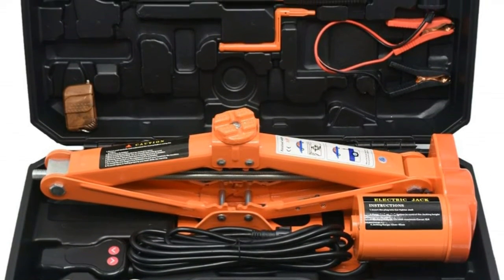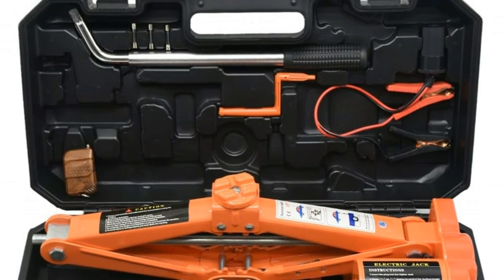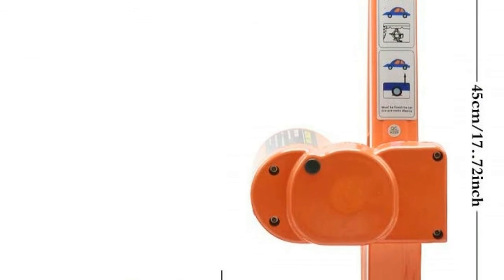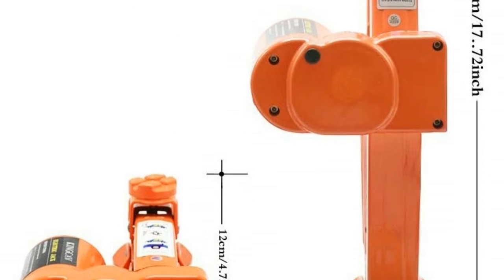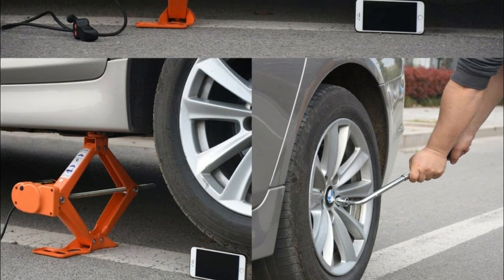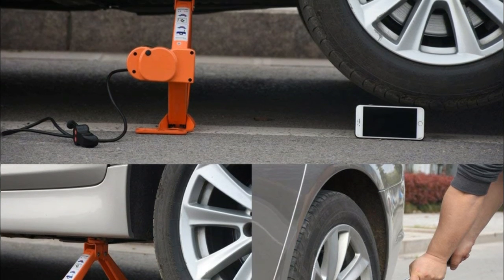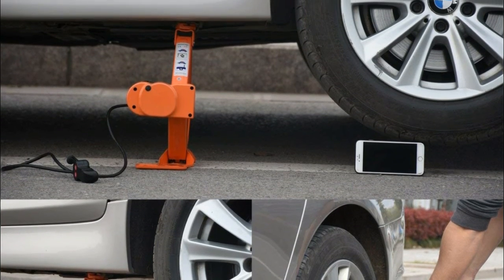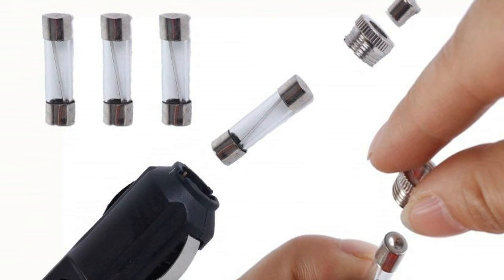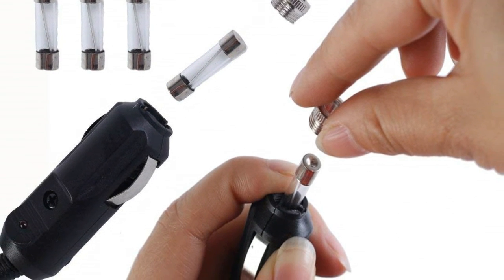Portable: this jack can be easily carried due to its small footprint. It is small enough to fit in the trunk, which is why you would love to keep one in your spare tire area. The design is succinct and easy to operate with a compact and organized storage box. Saves time and energy, unlike manual devices which you must struggle to operate. The only effort required is to connect it to the car's lighter, and it will provide enough torque to raise your car in less than 2 minutes.